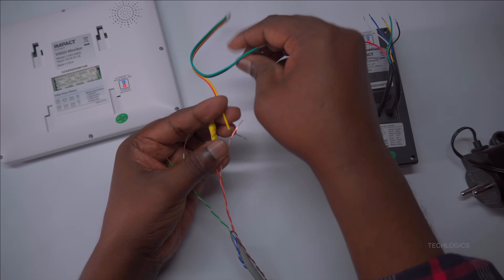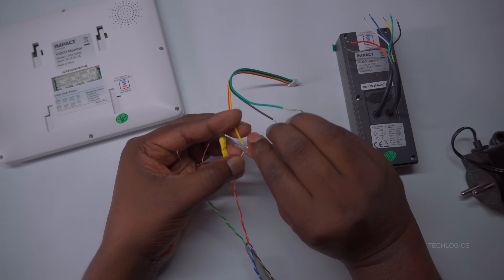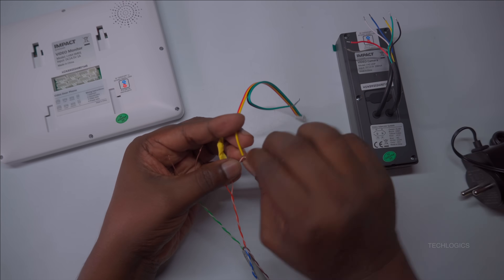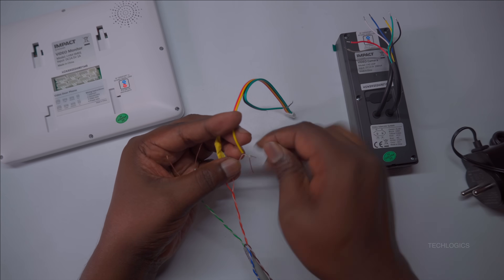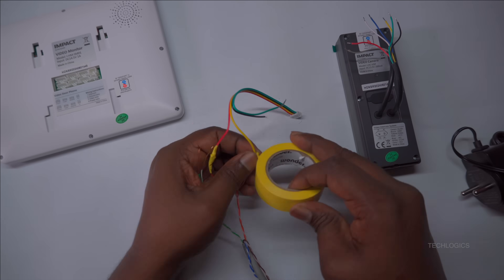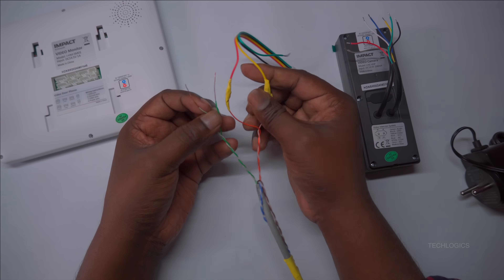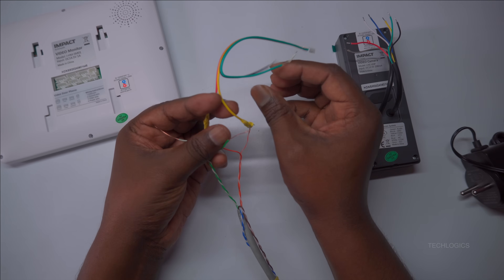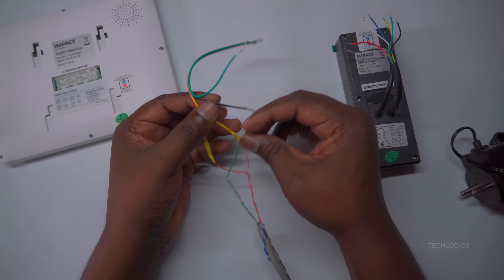Next, take the yellow wire from the 4-pin connector and connect it to the white-orange wire on the CAT 6 cable. This wire usually carries the video signal input. After making these connections, secure them firmly by insulating with tape to prevent any accidental disconnections or short circuits. Proper insulation ensures the longevity and consistent performance of your system.